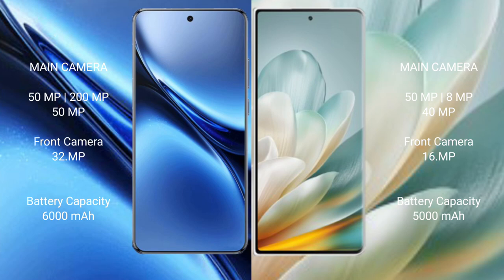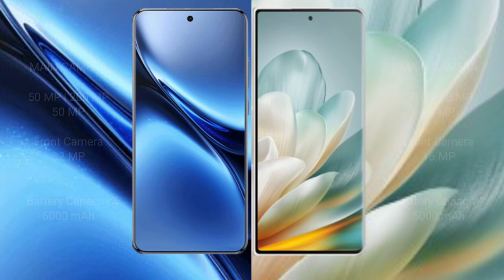Vivo X200 Pro features a rear triple camera setup: 50 MP plus 200 MP plus 50 MP, and a 32 MP front camera. Honor Magic VS3 features a rear triple camera setup: 50 MP plus 8 MP plus 40 MP, and a 16 MP front camera. Vivo X200 Pro has a 6000 mAh battery with 90W fast charging, while Honor Magic VS3 has a 5000 mAh battery with 66W and 64W fast charging support.